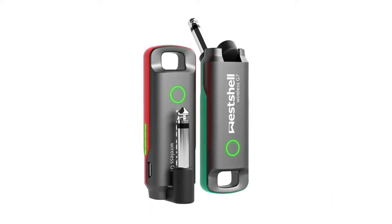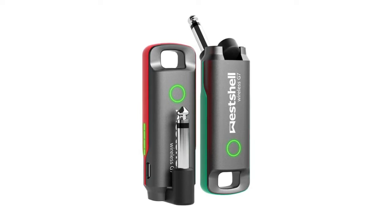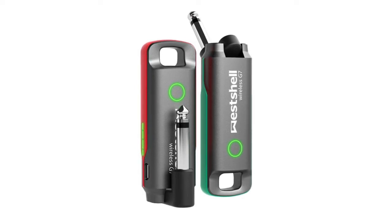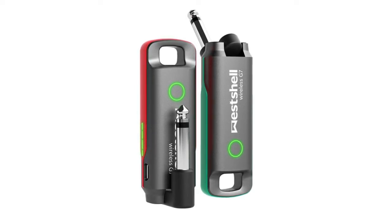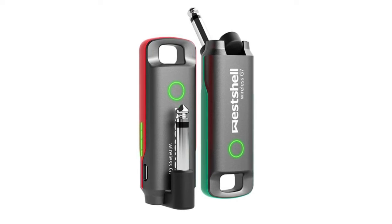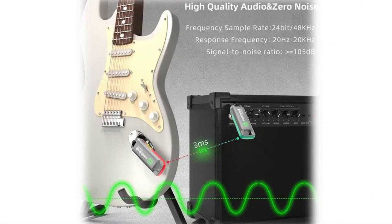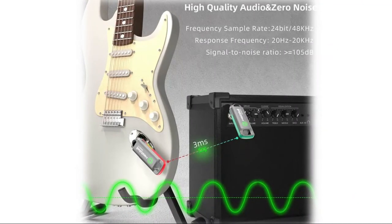The wireless guitar system utilizes 24-bit 48kHz sample frequency and delivers a full 20Hz to 20kHz frequency response, transmitting clear, high-quality audio. Lossless digital signal reproduces pure tone with low noise and latency less than 3 milliseconds. The red unit is the wireless guitar transmitter; the green unit is the guitar wireless receiver — easy to recognize and use.